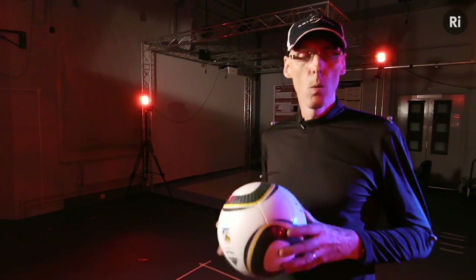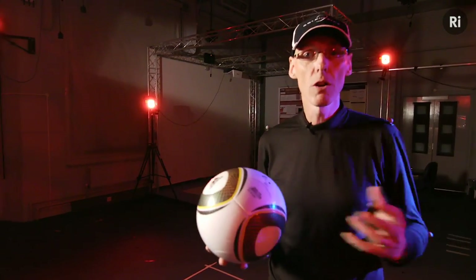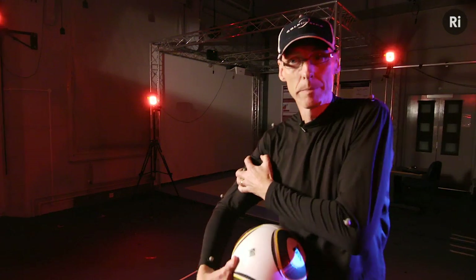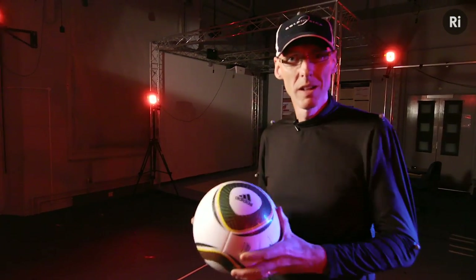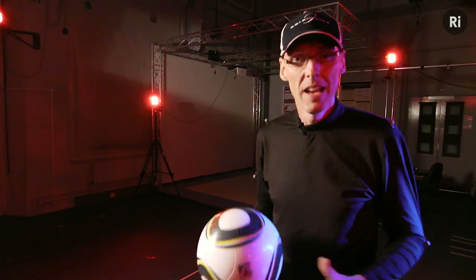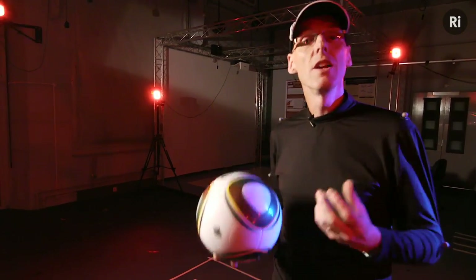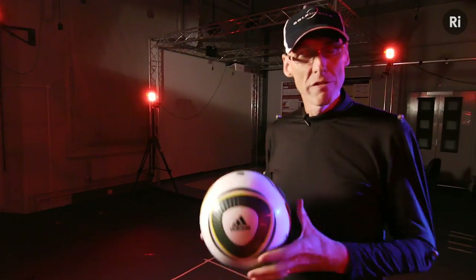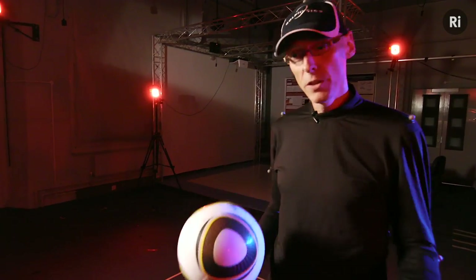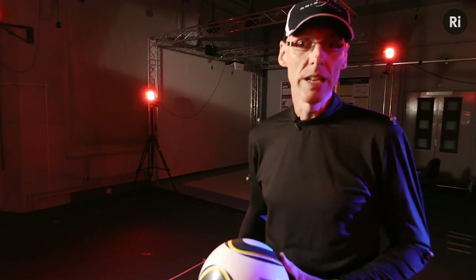Here in the biomechanics lab, we can take accurate measurements of movement. The cameras and lights are on, I'm wearing my black suit, I've got passive markers all over me. I can sort of visualise the goal in the distance, but the problem is it's just not that realistic. It's like that problem in quantum mechanics — the act of measuring something changes it. What we really want is a cheap system that we can use out in the field that measures the player without changing what he does.